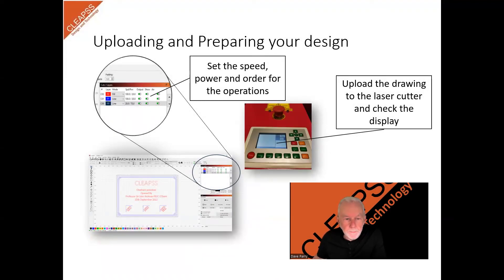Uploading and preparing your design. Your machine will have its own driver software on which you can prepare the design and upload it to the laser cutter. Before sending it to the laser, double check the cutting and engraving settings and ensure they match your material's thickness. If the design includes engraving or internal holes, it is best to carry out the internal cuts before cutting it from the body of the material, as once it is cut from the main body of the material it can move, either through the generation of heat or by being out of balance.